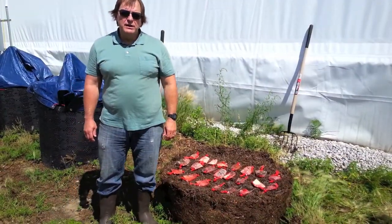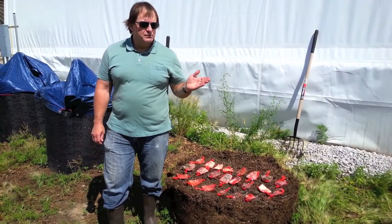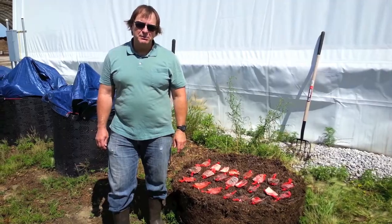So that was the way things looked only after two weeks. We're going to be turning the piles every two weeks, so we'll take another video after four weeks. We're suspecting that several of these may be completely gone by then.